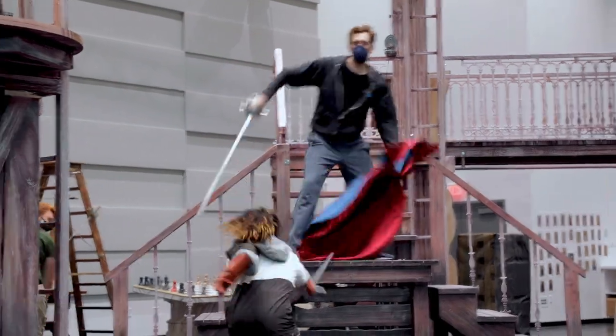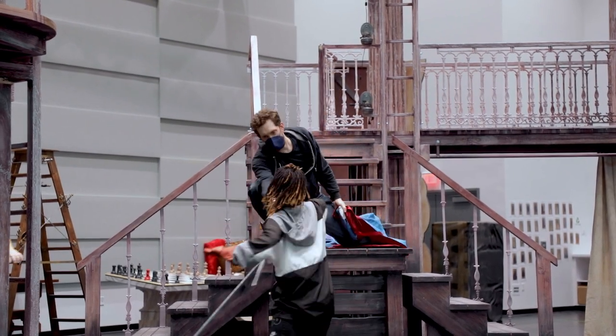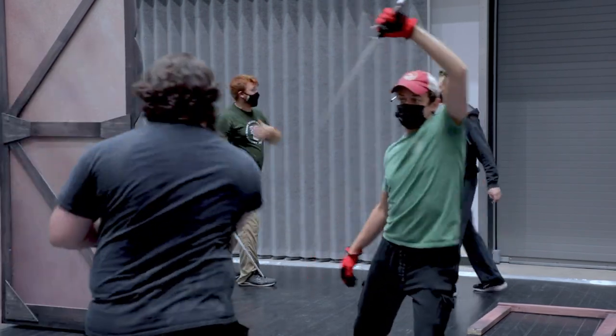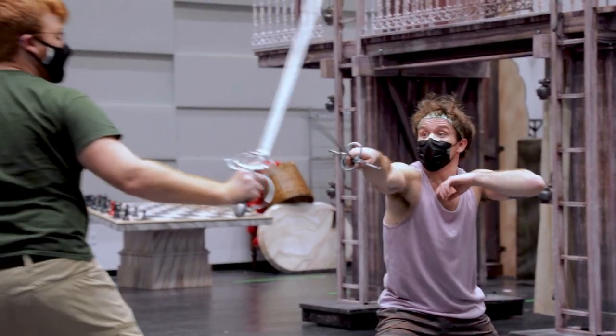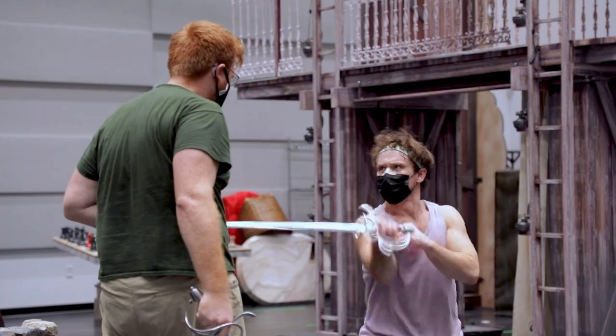A lot of times the techniques we're using on stage are meant to catch the light, create a sound, or a stage picture — not necessarily have a martial application to how you would actually hurt anyone. Ultimately we're trying to create stage fights that are safe to perform but are flashy and exciting for the audience to watch.